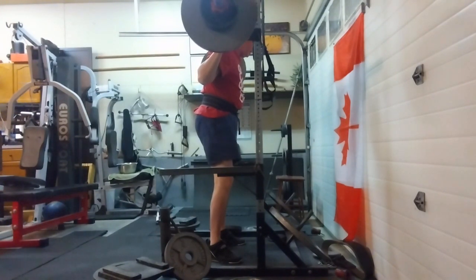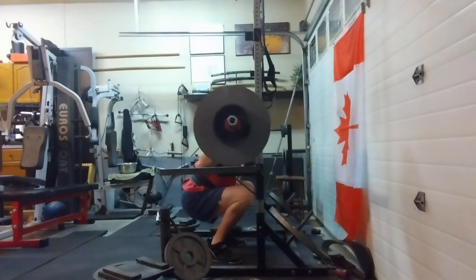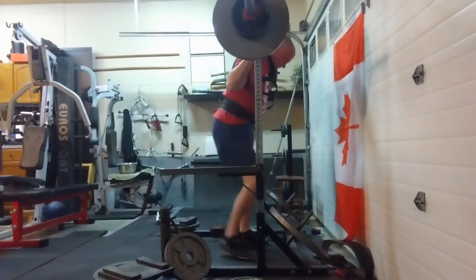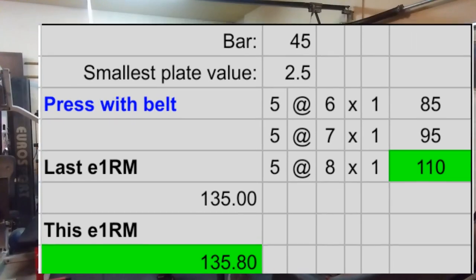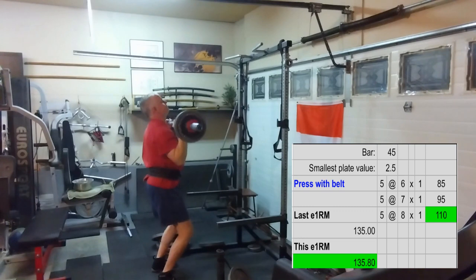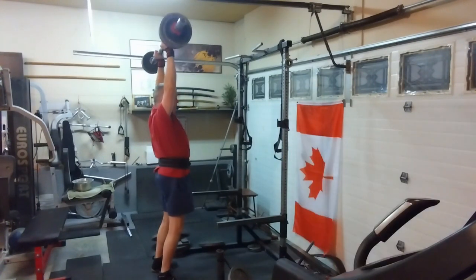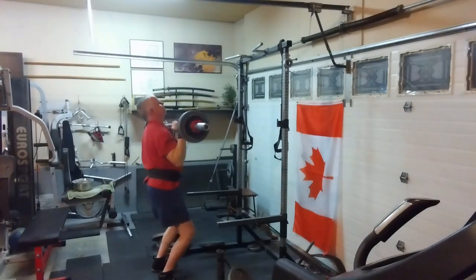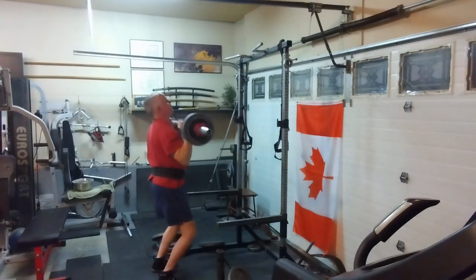I had my squat shoes on for the squats, of course. The Achilles is feeling much better — still a little sore once in a while but definitely 90% better. Switched to flat shoes for the presses and worked up to 110 for five with lots of warm-ups. About where I should be, so I'm happy with that — no big gains today, that's all right.